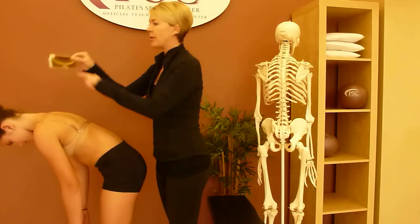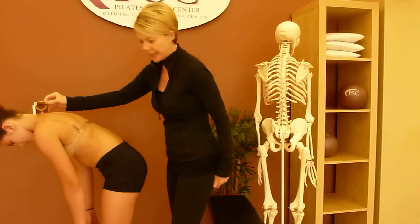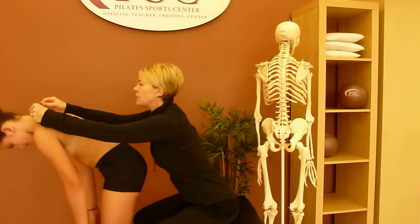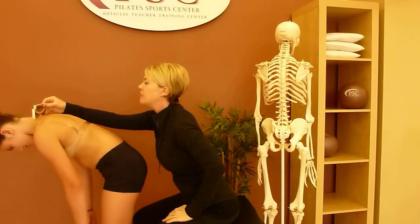We're going to begin with the scoliometer, with our little cutout and the center of the spine at the top of the spine, base of the neck. I'm going to get down on my stool so I can get an accurate visual, and I'm not going to push down on it at all. We want to get an accurate reading with it resting comfortably.